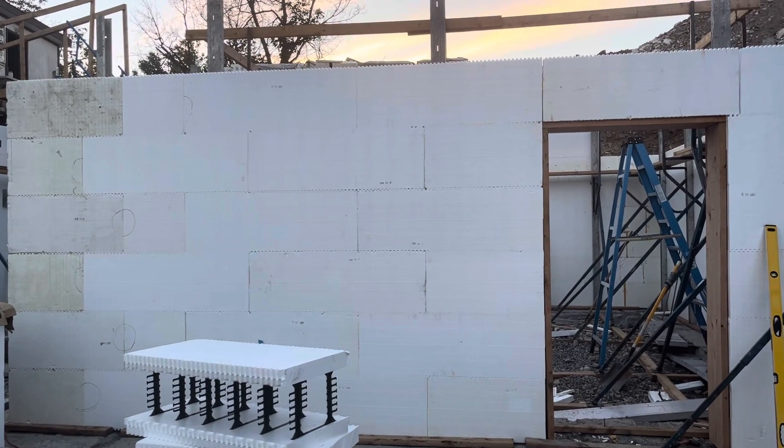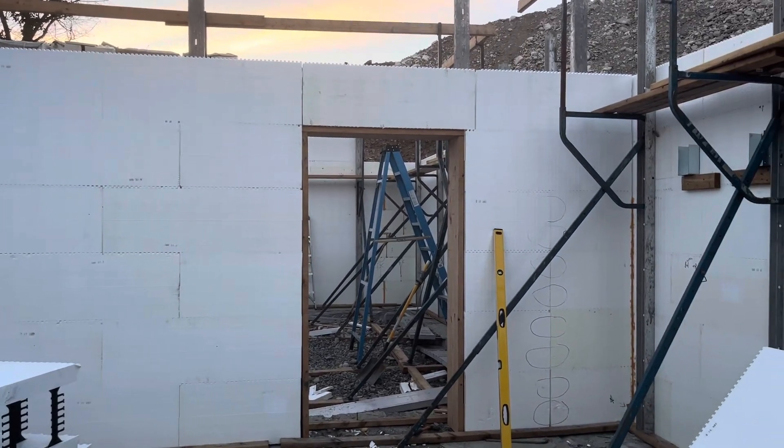Hopefully next week I'll be able to report that the first nine feet have been poured.